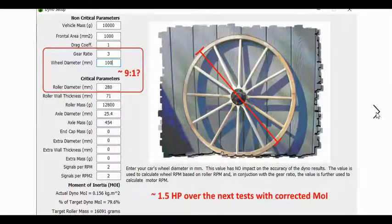I went and looked at my initial setup. I had the gear ratio as 3, the wheel diameter as 100, and my roller diameter as 280. So 280 over 100 is 2.8, and then I also have a gear ratio of 3 in there. If you multiply those together — 2.8 times 3 — it's approximately a 9-to-1 ratio. So maybe this is where my problem was.